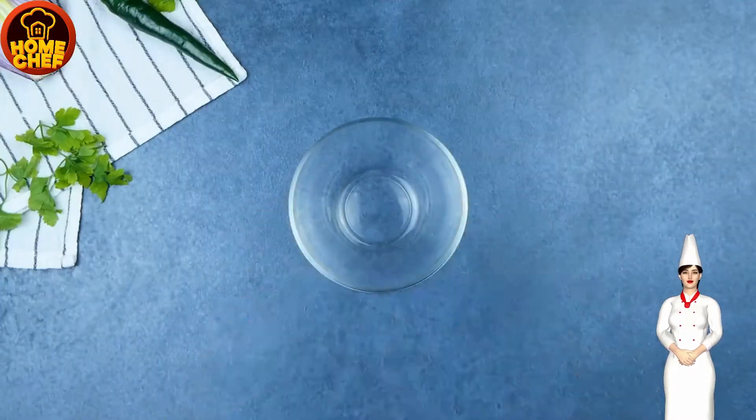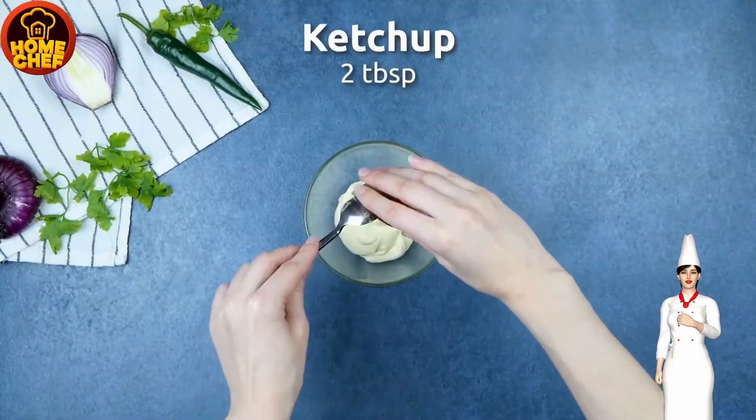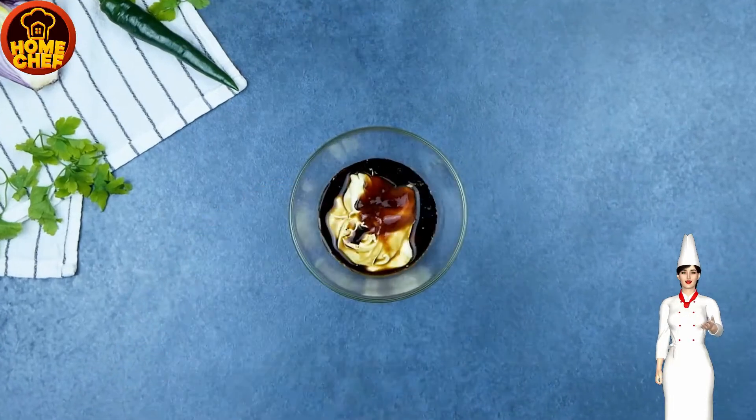Add mayonnaise, hot sauce, ketchup, mustard, paprika, black pepper, garlic powder, and onion powder.